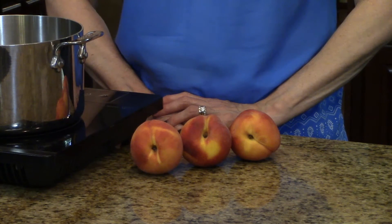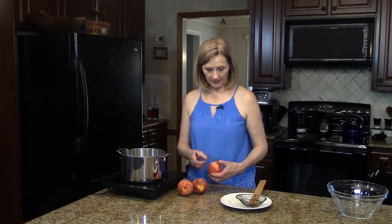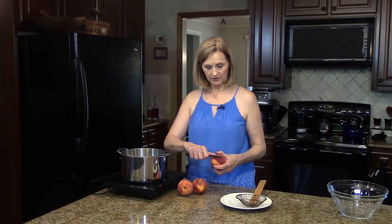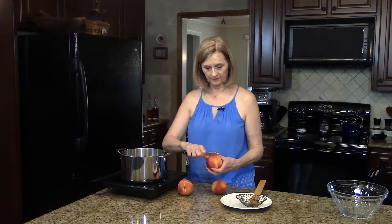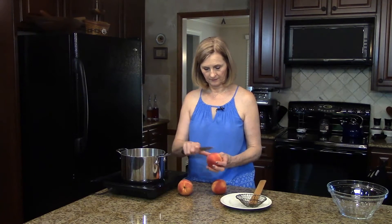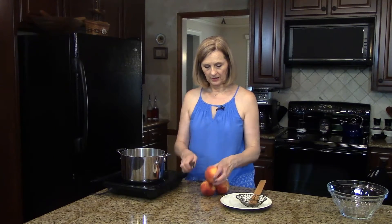For today's recipe I'm going to use three large fresh peaches. I'm going to take a little paring knife and on the bottom of each peach I'm just going to make a little X, and then I'm going to bring a pot of water to the boil.